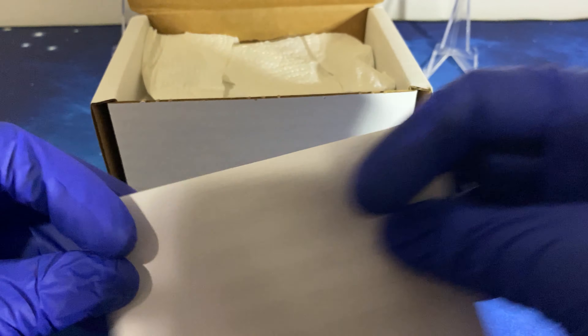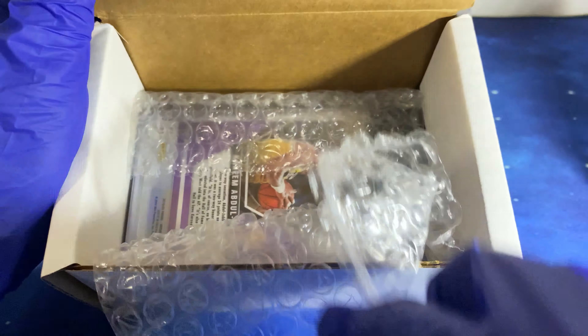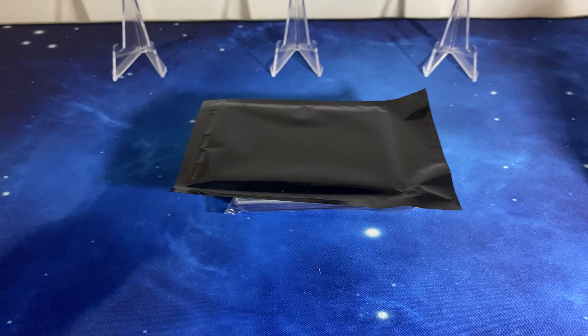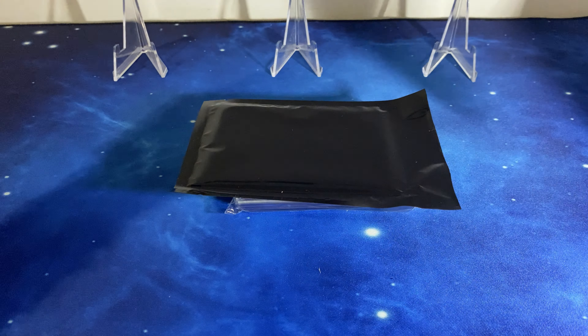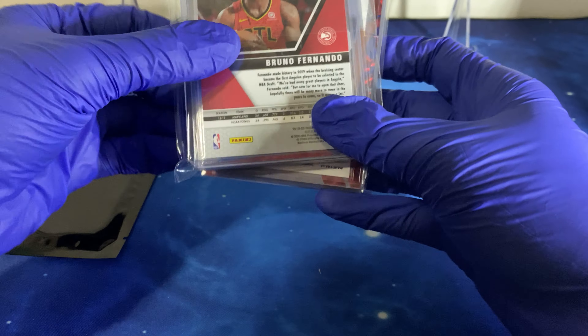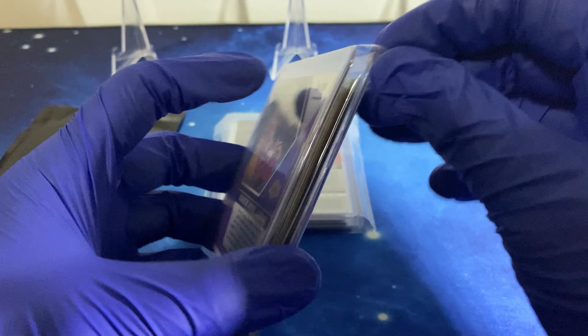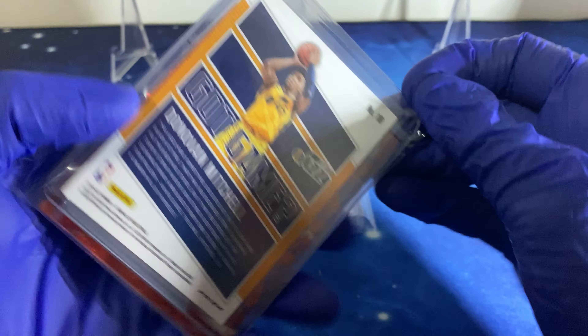So here we go — I guess this is the White Horse chase pack. Nothing in there yet, so let's start with the vets. All the vet cards are colored as he said.